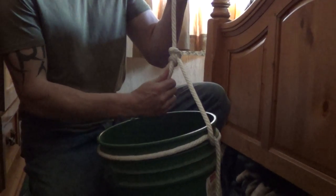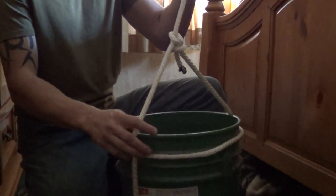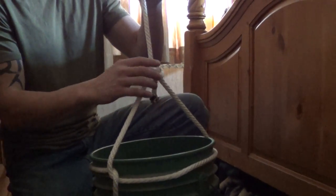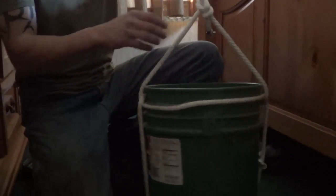And you pull. Both work it until it gets tight. It's a regular bowline, but it just works itself out into the center. Tail's still down. Barrel hitch. We'll be good.